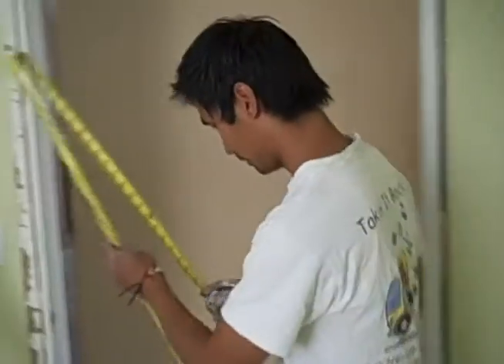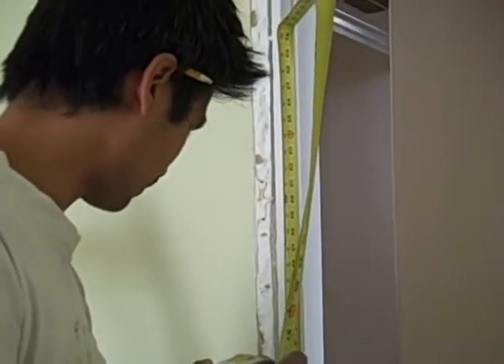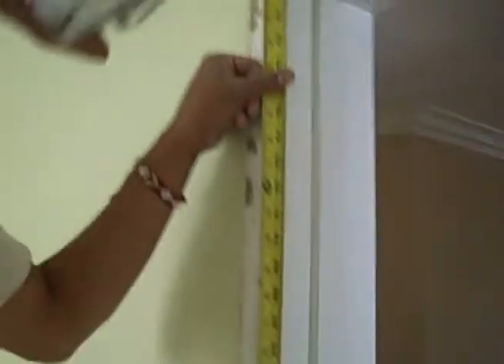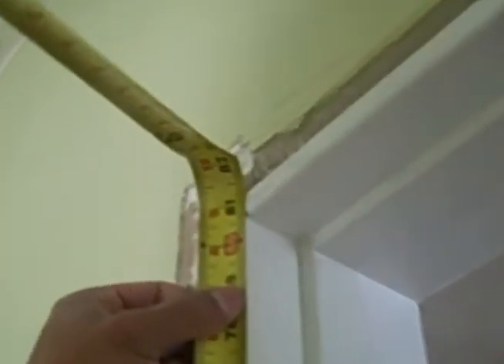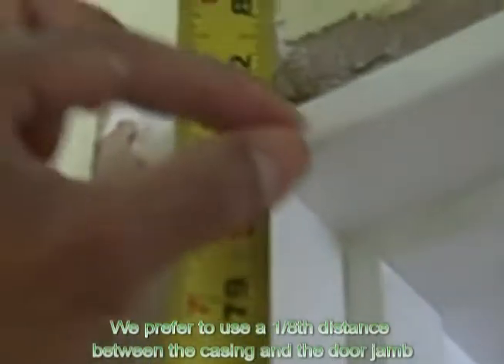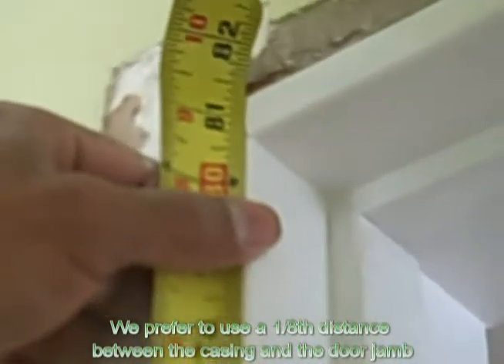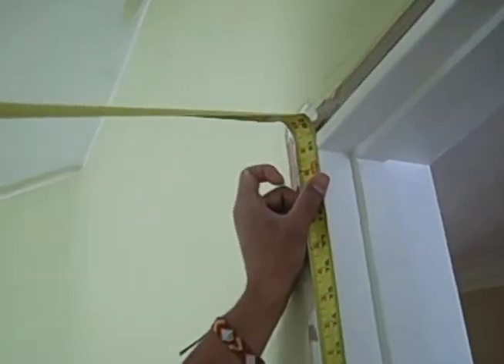Next, you're going to measure one side. I like to go left, top and right. Press the tape measure, make sure it's firmly on the ground. And what I do is basically I go exactly the height of this side right here. It's showing it's 80 and 5/8ths. And since we want 1/8th reveal, meaning the casing is going to be 1/8th in from this jamb, I'm going to add 1/8th to the 80 and 5/8ths. So that's going to give me 80 and 3/4. And it's the same thing over here.